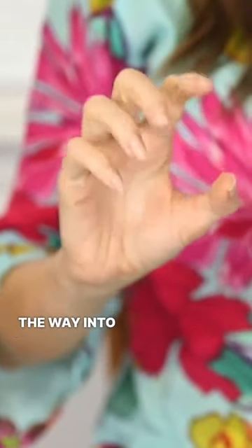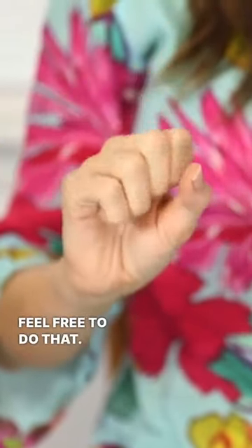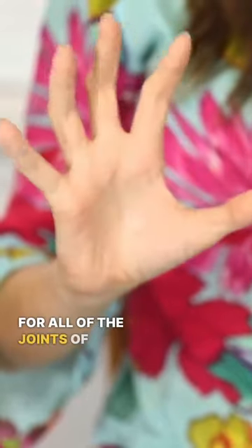If it's comfortable to come all the way into a fist and open, feel free to do that. It's kind of like WD-40 for all of the joints of the hand.